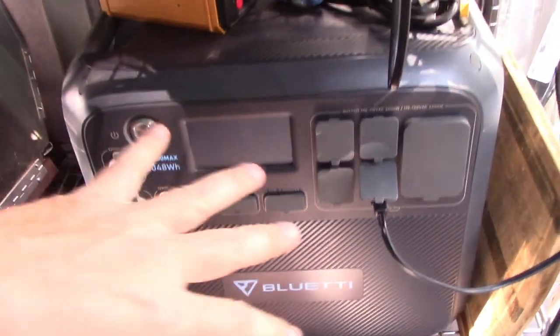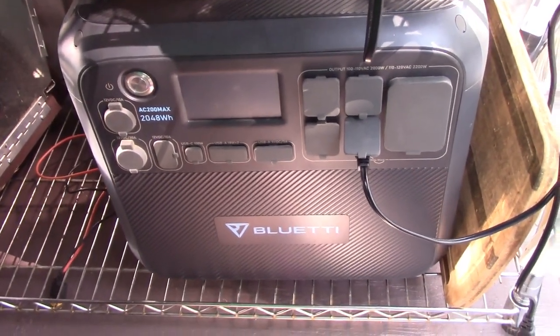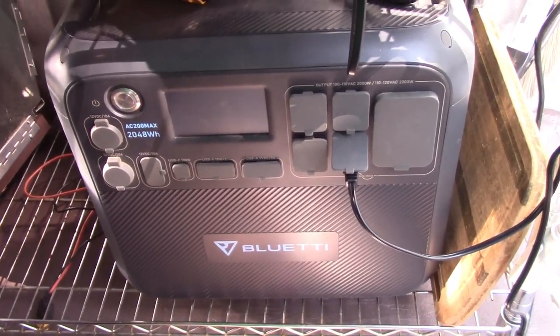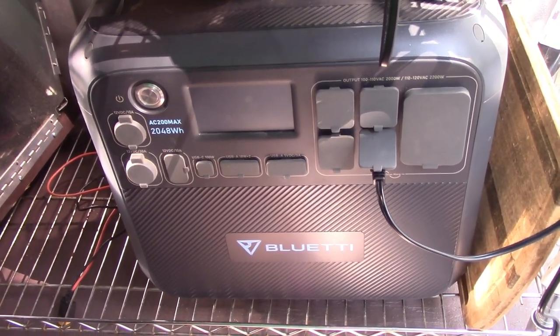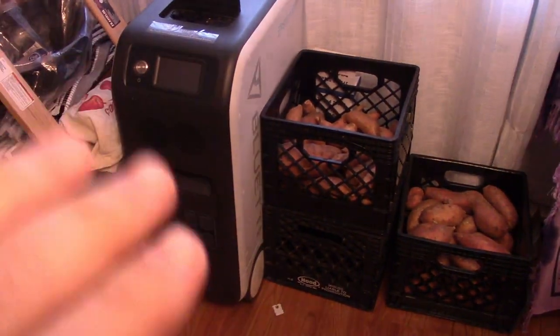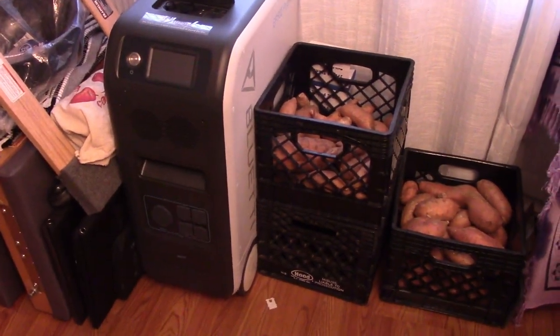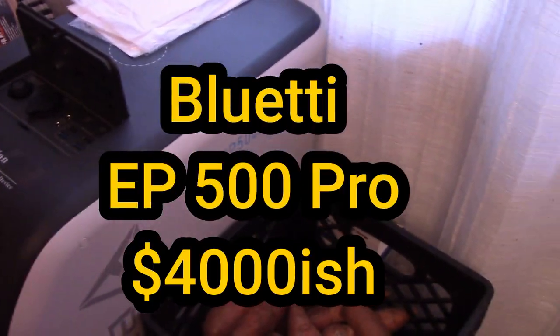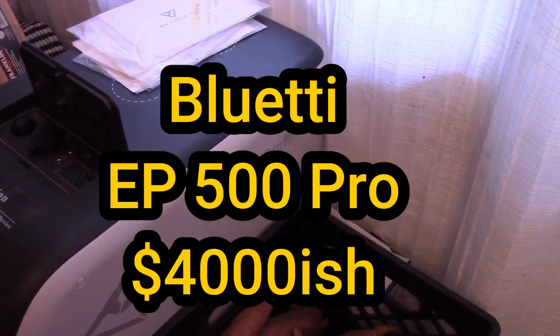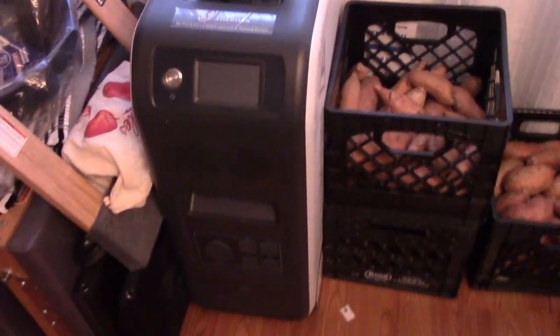These are kind of Bluetti's last-year models, so they're starting to come out with new stuff and dropping in price — they're an awesome buy for what they're going for right now. If you have the budget, the next step up is the EP500 Pro. It can take 3,000 watts in and has 5,120 watt-hours. This is a big mac daddy.